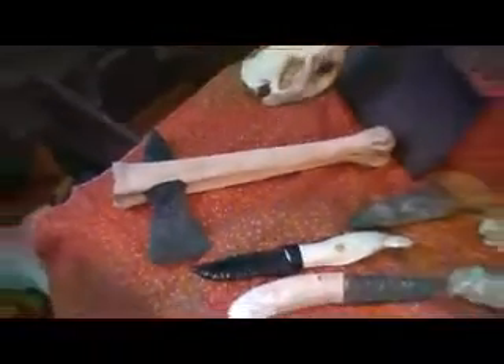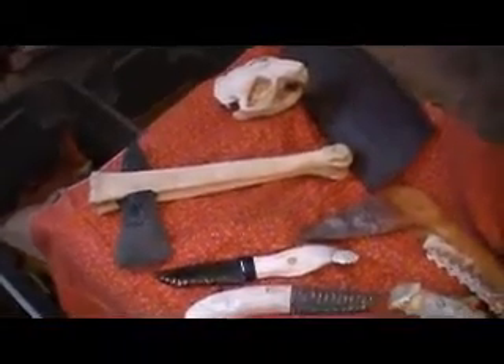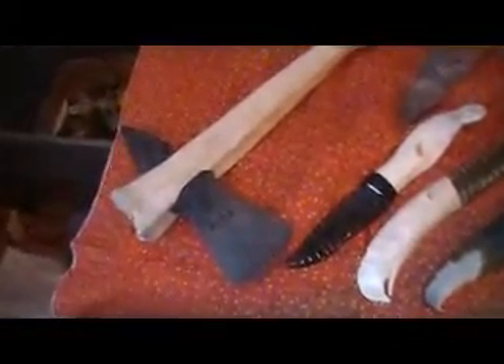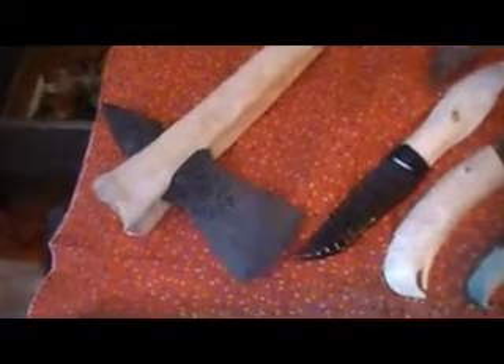There's one of my axes. It's got an elk leg bone and a piece of flint made here for the axe head.